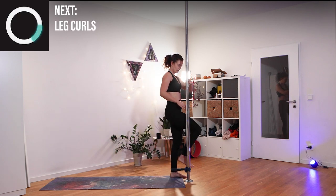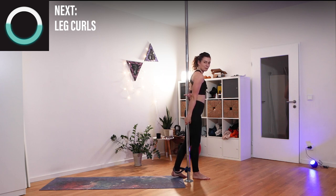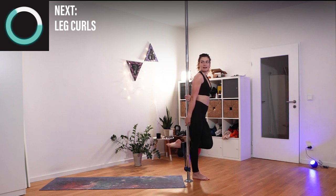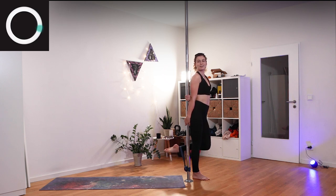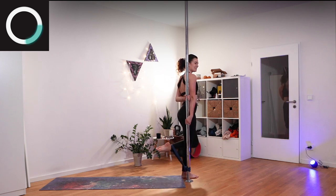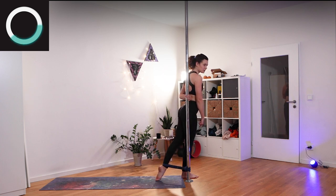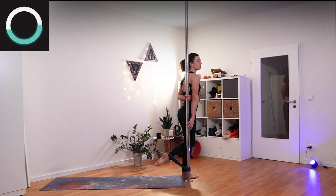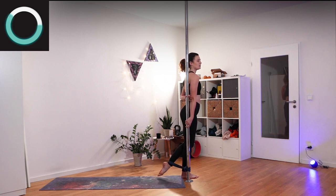Take a step towards your pole — you can hug the pole right here or hold on any other way. Now we want to bring our leg up and down in a leg curl. Extend fully and bring it in. Try to keep your knees together as much as possible. When you're coming up, that one knee wants to come forward — don't let it. You really want to be working with your hamstrings, the back side of your legs.